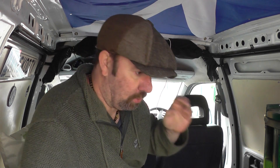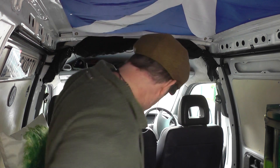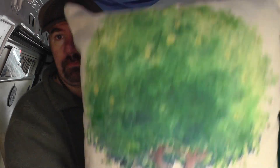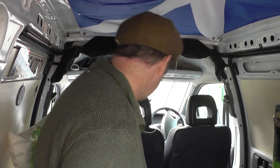It's not finished in here yet, I've still got things to put away, but I'll show you. My two cushion covers came — I like them. I've got one of them at either end; you can see one behind me, and I've got my union flag in the middle.